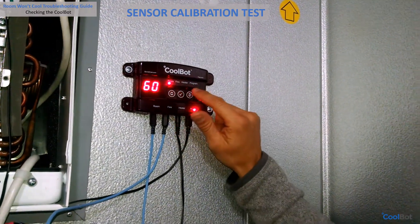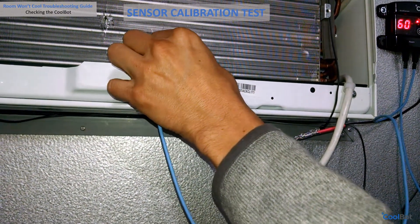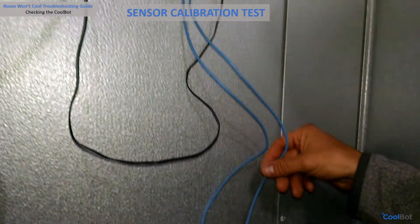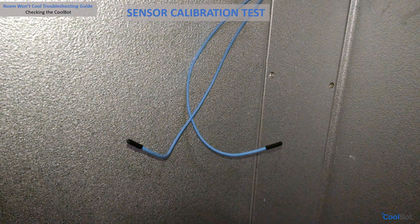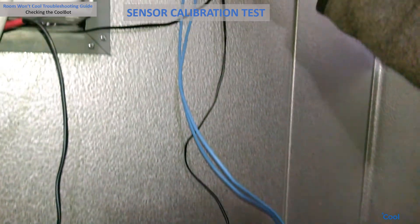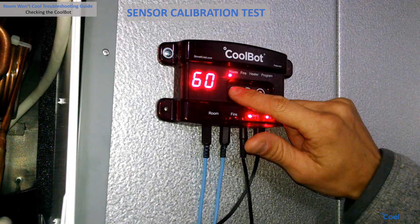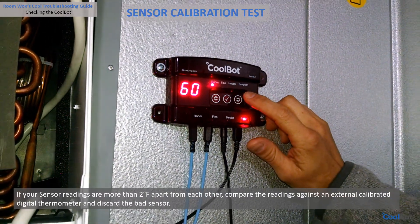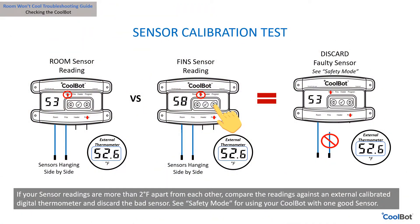If there are no errors showing on the CoolBot display, let's do a last check for calibration of our sensors. Gently grab your fin sensor out of the front of the air conditioner and let it hang next to the room sensor. Toggle between room and fins with the arrows on your CoolBot and compare the temperature readings on the display. Make sure the indicator light is on room or fins as you toggle, and not on heater or program. When comparing the readings, they should be the same or within two degrees Fahrenheit.